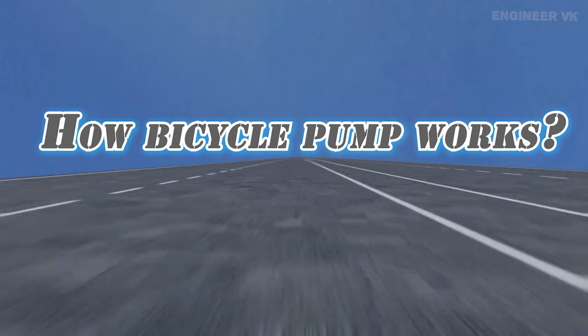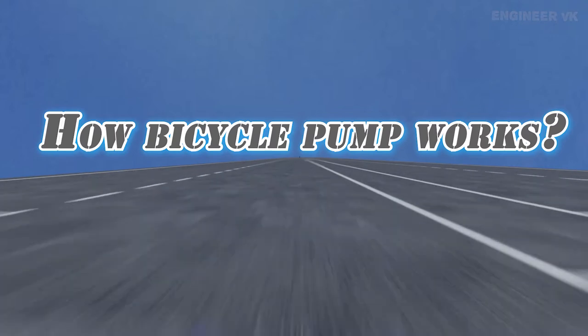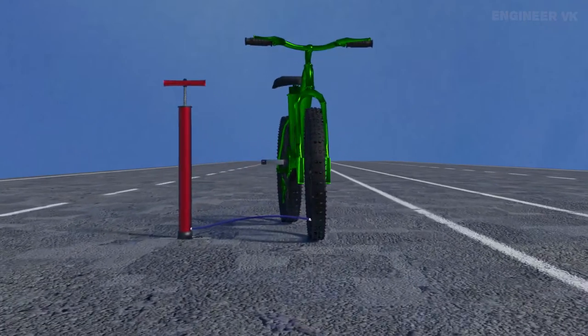In childhood, most of us would have spent more time pumping the bicycle tire than riding the bicycle. But have you ever thought how this bicycle pump works without any electrical power? In this video, let's learn how bicycle pump works.